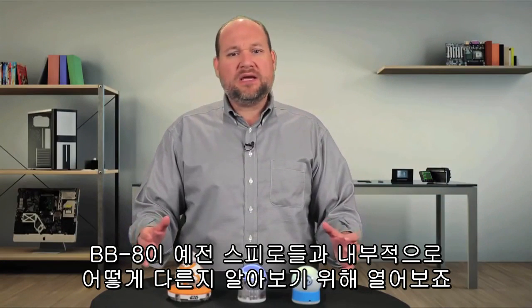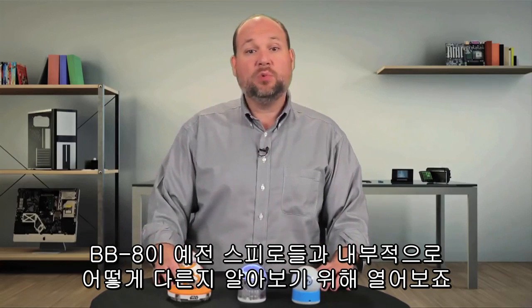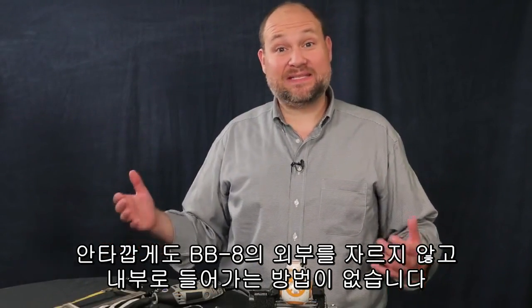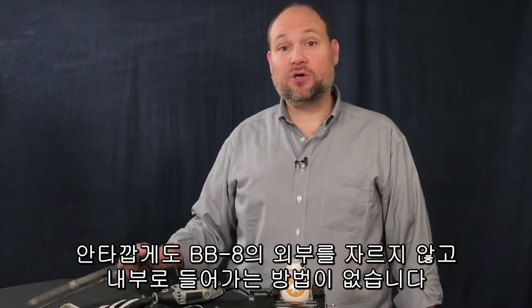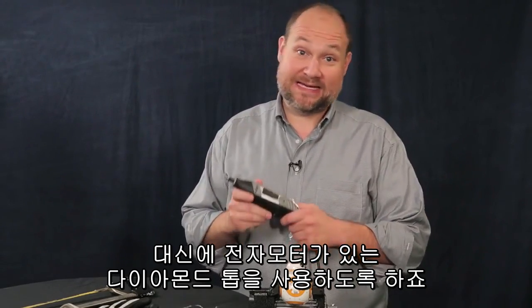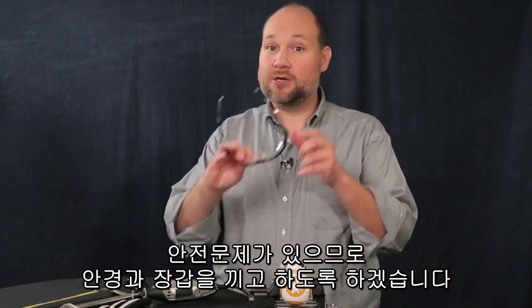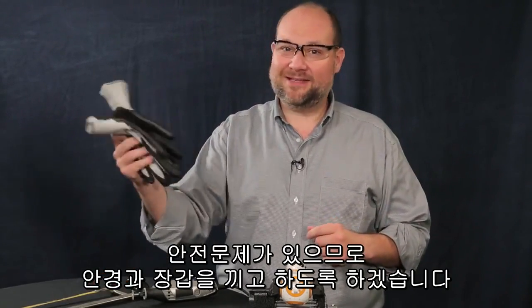What makes the BB-8 so different from the older Spheros on the inside? To find out, we'll need to crack it open. Unfortunately, there's no way to get inside the BB-8 without cutting through the shell. I could use something like a hacksaw, but that's a little slow. So instead, we're going to use a rotary cutting tool and a diamond wheel. But I want to be safe, so we're going to use our safety glasses and safety gloves. Let's get cutting.